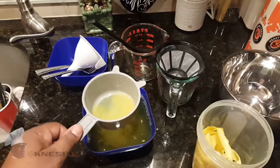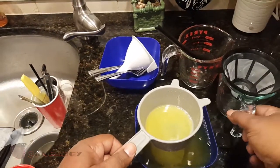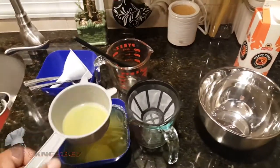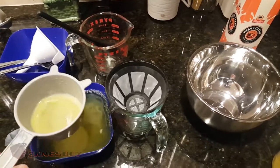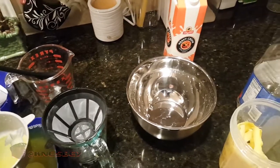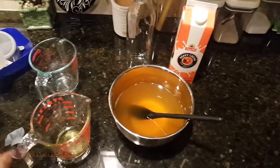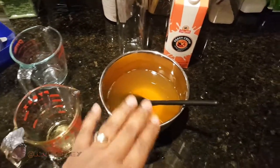Now I want to run this through the fine mesh strainer, because that's what's going to take some time. I let my camera charge up a bit because it was about to die. I'm going to strain this and come back when it's all strained, then pour it into the bowl and start adding the rest of the ingredients.